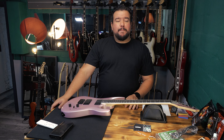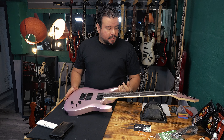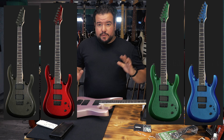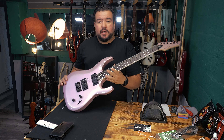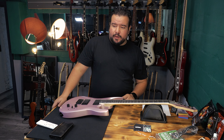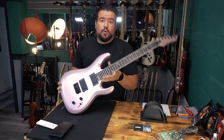Hello, everyone. Welcome back today with the Harley Benton R446 in plum metallic. This guitar is available in more colors: graphite, red, green, and blue — and of course this beautiful plum, the most interesting color in my opinion. All colors are metallic, which is pretty rare at this price point: 149 Euro. Great, great price, and I will tell you in this video why.